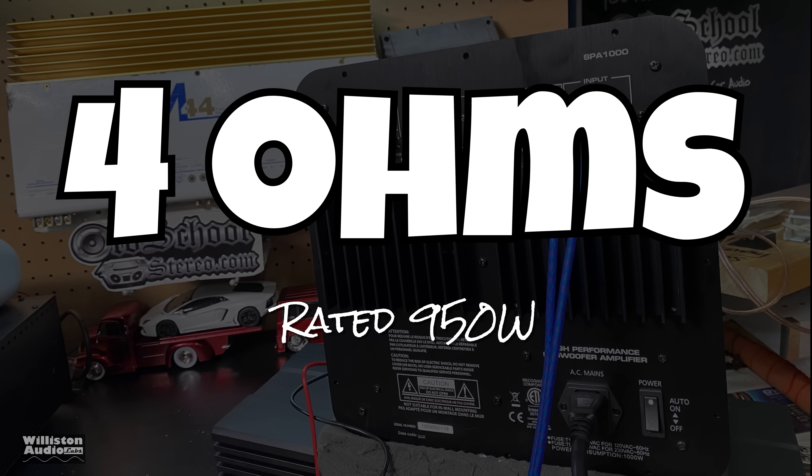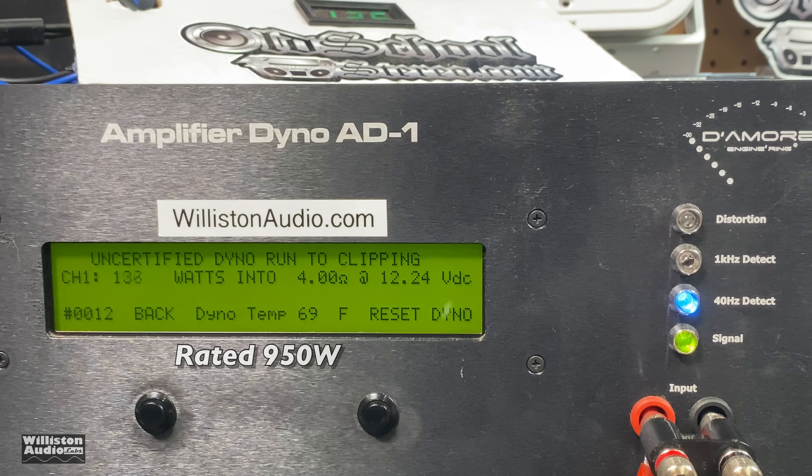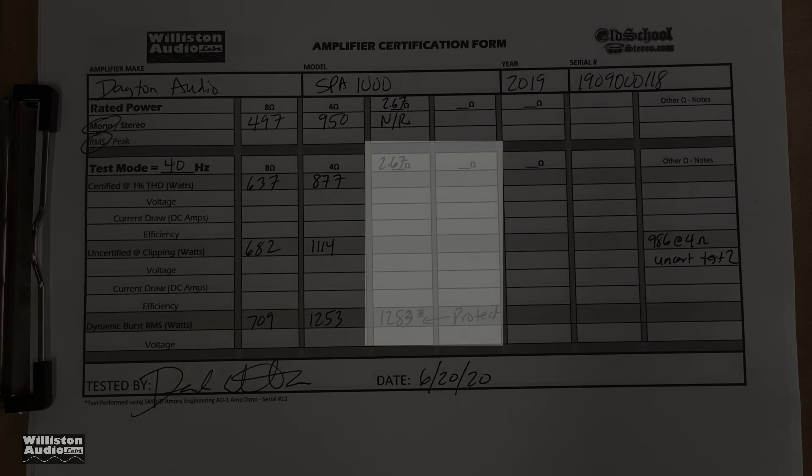Next up, 4 ohms — the amp is rated 950 watts. On the certified test up to 1% THD, we don't quite get there: 877 watts. The uncertified test takes us up to the clipping point and we did get there and more: 1,114 watts. Dynamic testing shows the dynamic capability of the amp — it does a 40 Hz burst tone and you can see over 1,200 watts: 1,253 watts. Very nice.